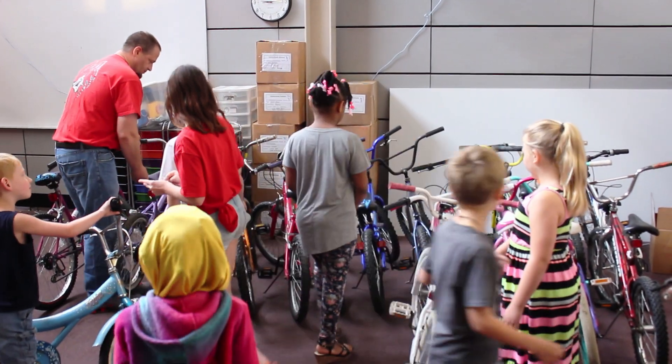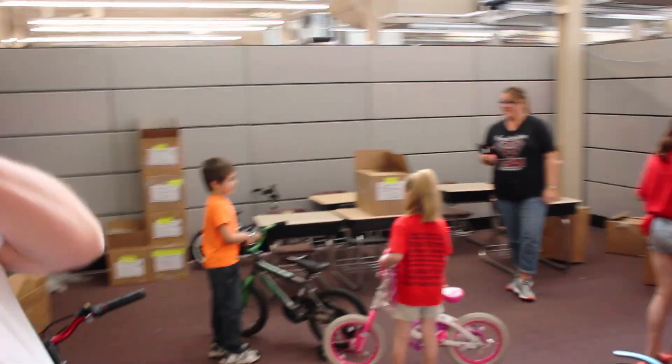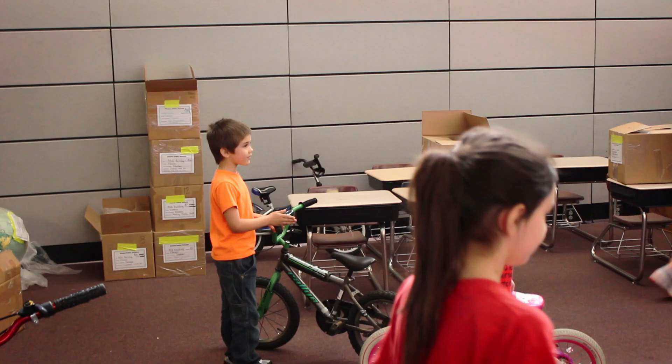The first year we did 65 bikes, the second year was 90 bikes. Besides Charles Drew, we did probably about three or four schools in Omaha as well.